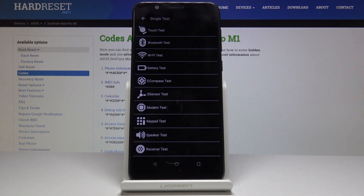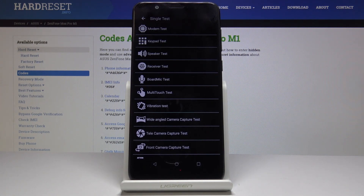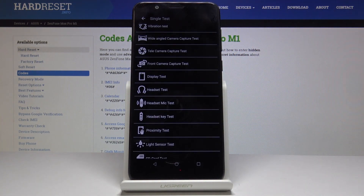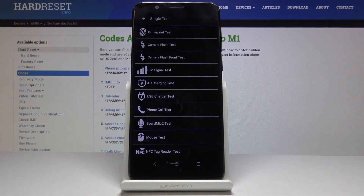As you can see, you can perform a variety of truly useful tests starting with: touch, Bluetooth, Wi-Fi, battery, e-compass, G-sensor, modem, keypad, speaker, receiver, board mic, multi-touch, vibration, wide camera capture, telecamera capture, front camera capture, display, headset, headset mic, headset key, proximity, light sensor, SD card, SIM card, fingerprint, camera flash, SIM signal, AC charging, USB charger, phone call, board mic, mouse, or even NFC.